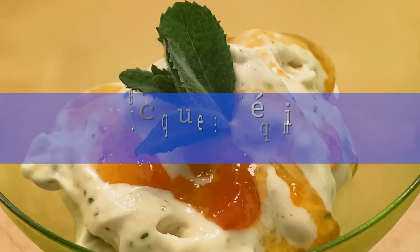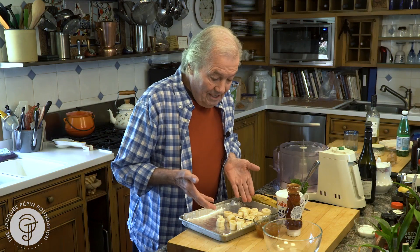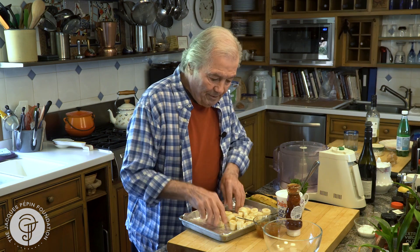Hi, I'm Jacques Pépin, and I'm cooking at home. I don't like to throw anything away. Very often we buy bananas and we have them left over, so I'm going to show you how to make an instant sherbet of bananas.